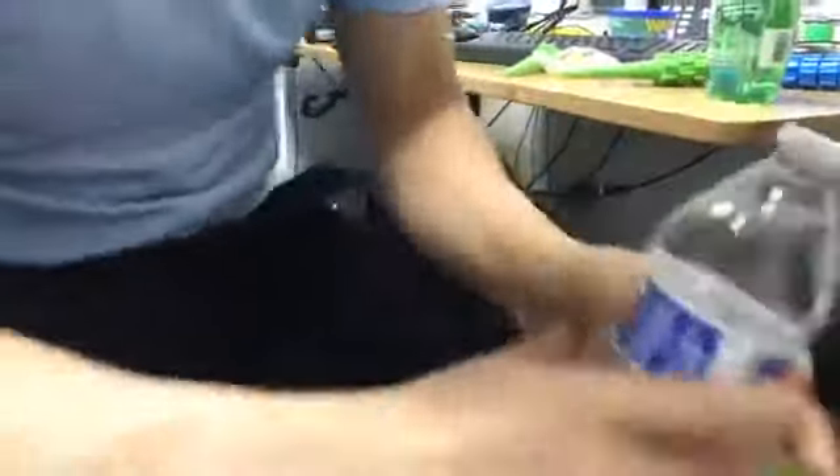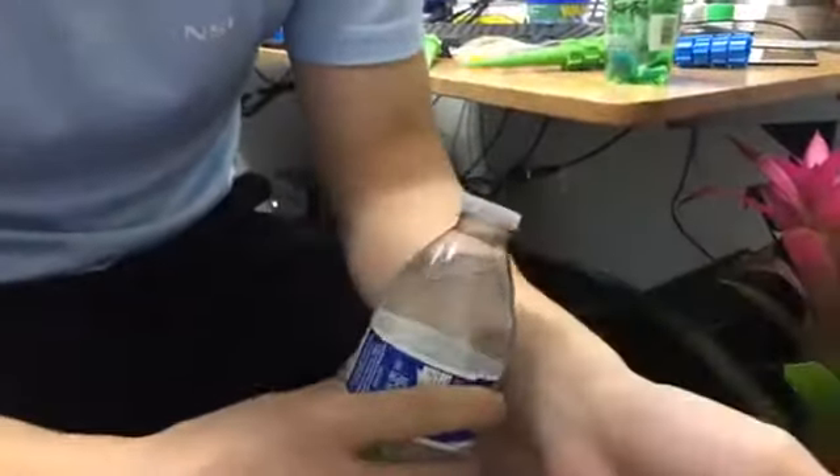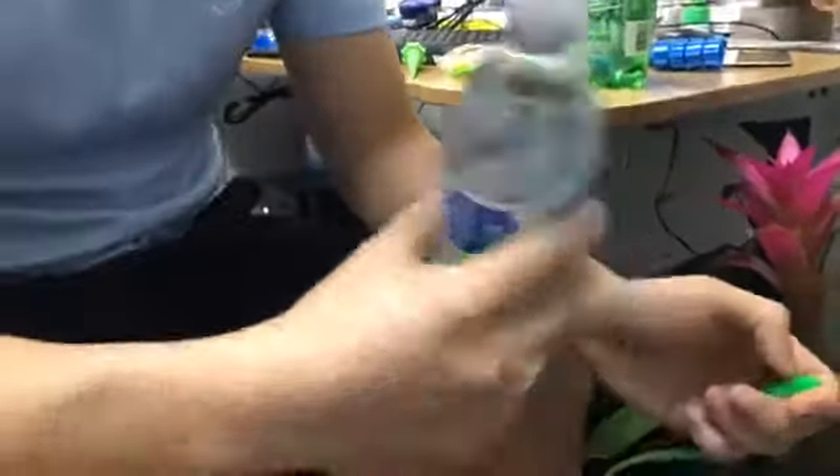You can use any bottle, though it has to be a specific size. Right here we have a soda bottle and it fits perfectly. But if you don't have a soda bottle, you can use a water bottle. It also comes with a small spike that lets you put holes in the bottle cap.